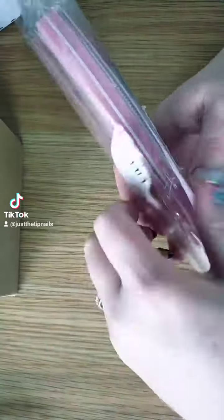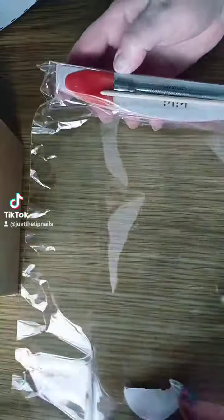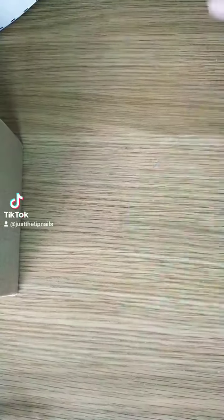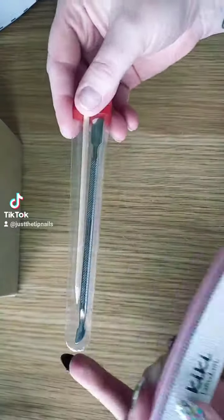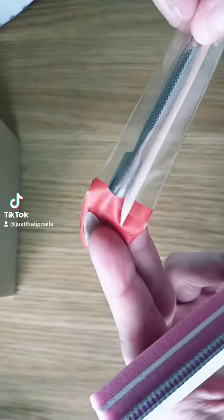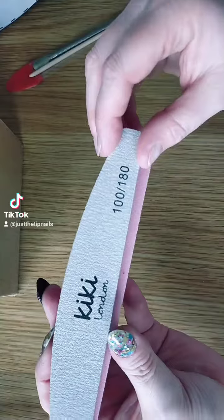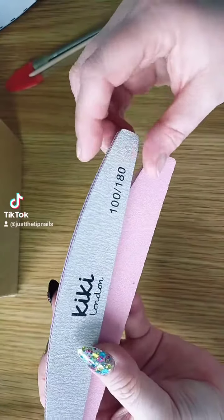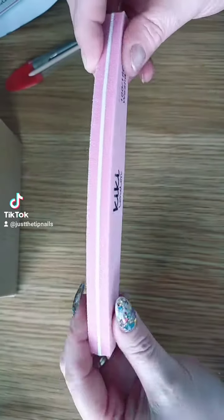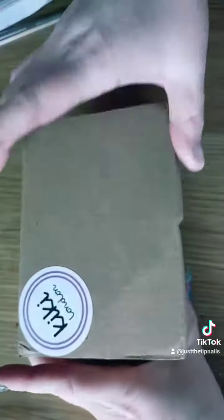Two files - so yes, a nice cuticle pusher and wood stick with the Kiki London branding on it, a 100 and 180 nail file, and a 100/180 washable buffer.